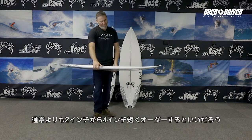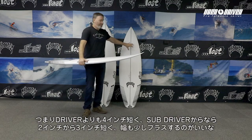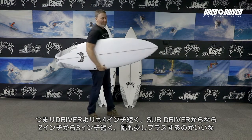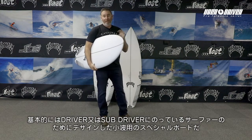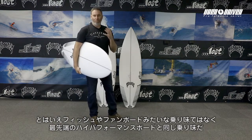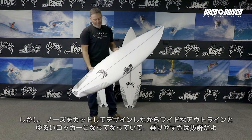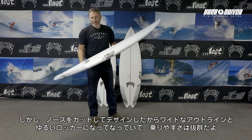You would ride this board maybe two to four inches shorter than you would one of these boards — maybe four inches shorter than this board and two to three inches shorter than this board, maybe a little wider. The idea behind it was to make a grovel hybrid, a fun board for guys that normally ride these boards, without it feeling like a fish or a fun board. We want it to feel like a real surfboard, like a modern performance board, but have the ease of use that comes with chopping the nose off, giving you a wider outline and a lower entry.